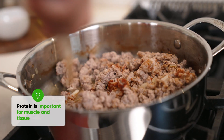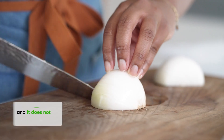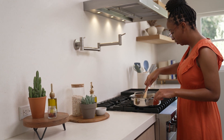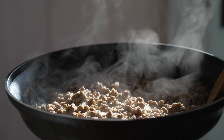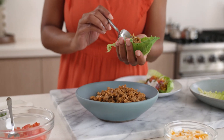Protein is not only important for your muscle and tissue, but in and of itself, it does not raise your glucose. It can be hard to predict how foods will impact your glucose, which is why I always recommend using a continuous glucose monitoring system, like Dexcom G7.